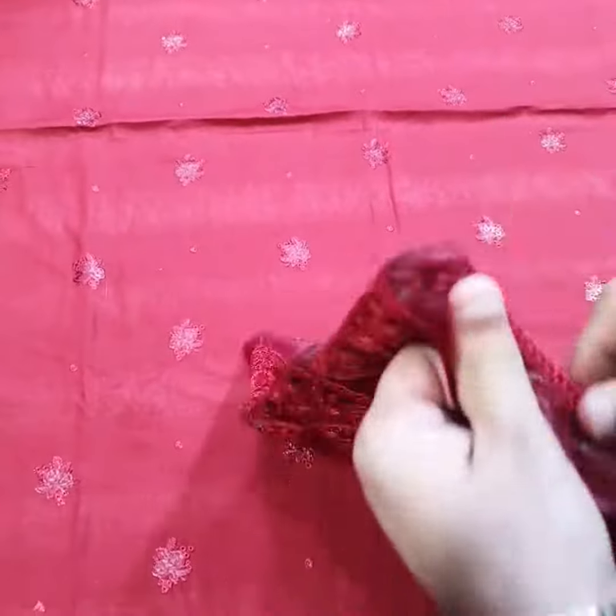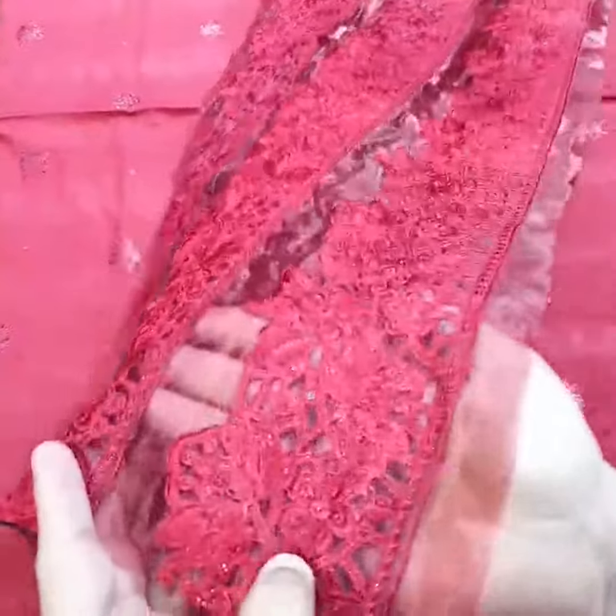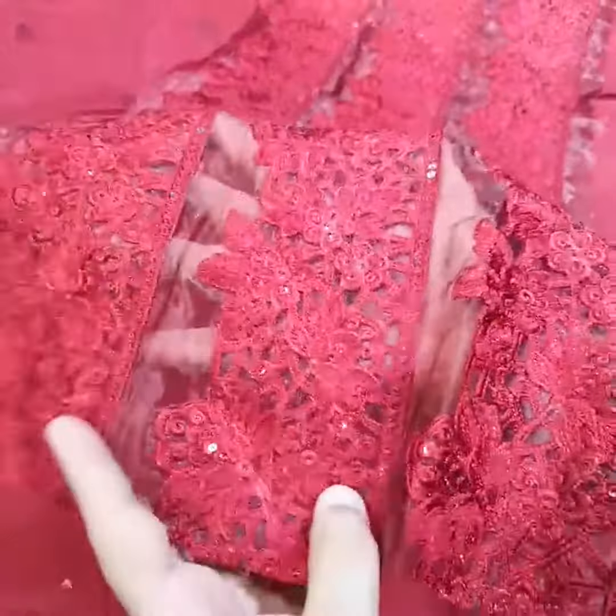With this dress, there are three extensions, each one yard. It is heavily embroidered with sequence and thread work. These are three extensions.